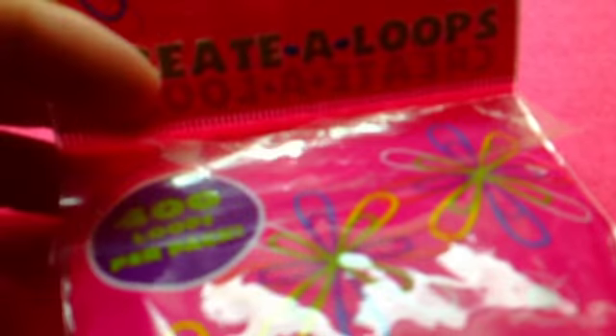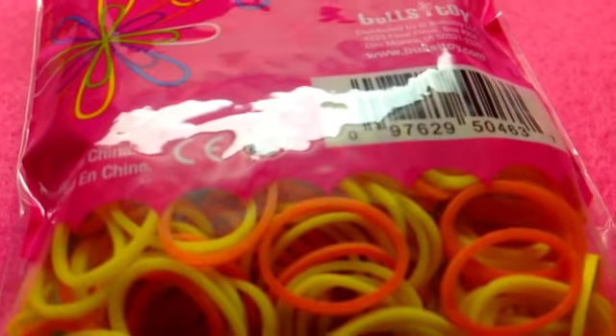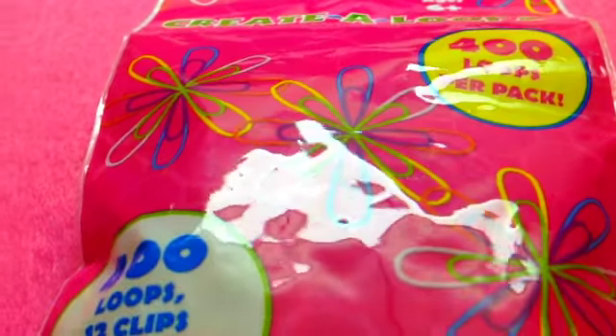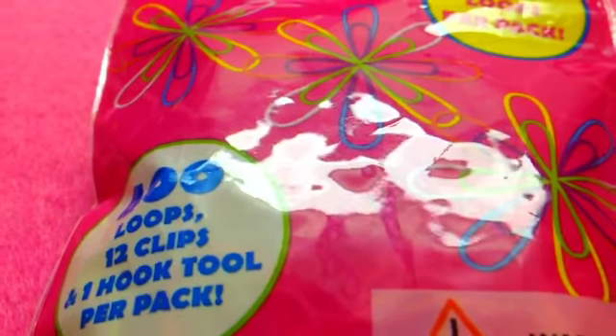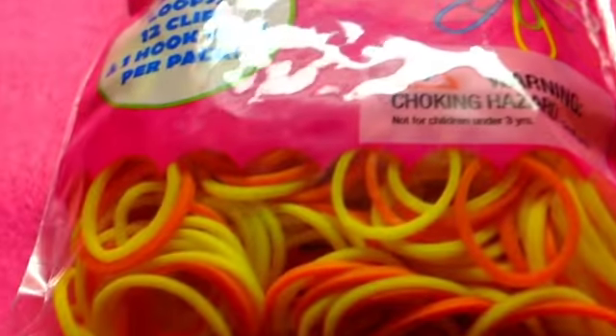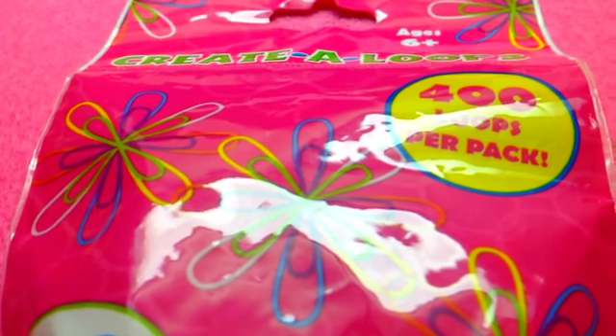These are the Create-A-Loop bands — it says Create-A-Loop at the top, and it's got a resealable thing which I think is really cool. In this pack there are 400 loops and 12 C-clips, and there's a hook tool per pack. It looks really Easter-y — I really think it looks like an Easter egg because of the little curls. I think it's a really cute packaging. That was the first pack from Target.